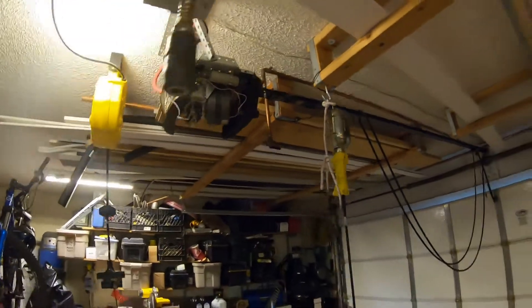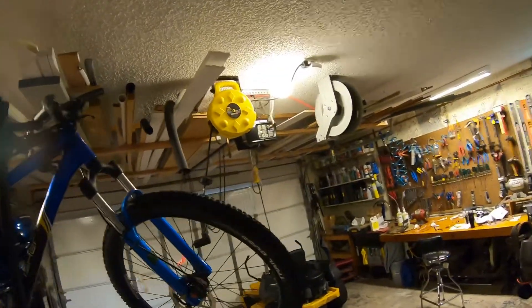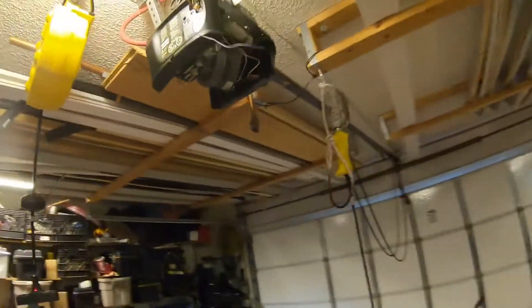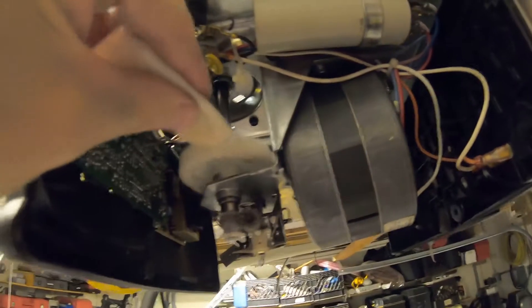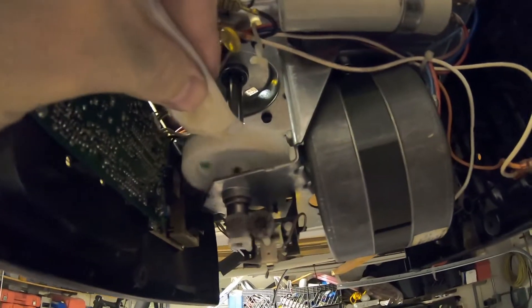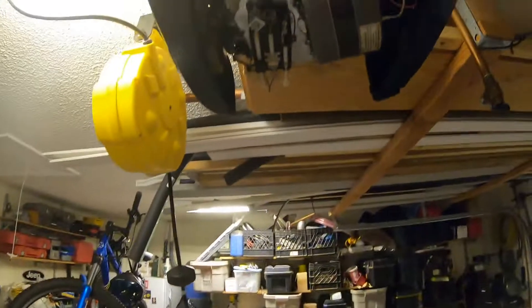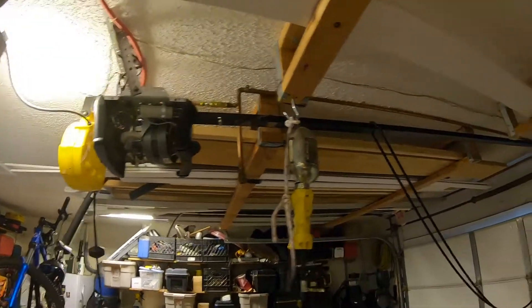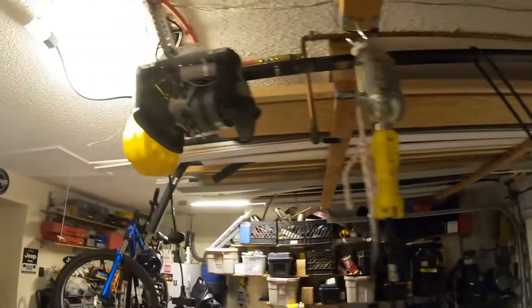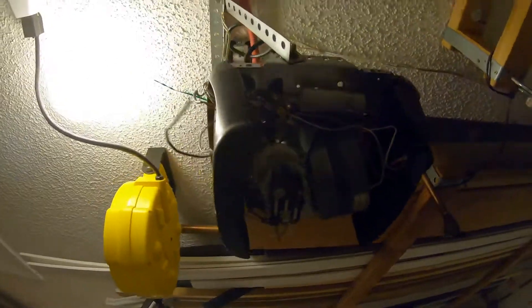Opener is installed, chain is still off — let's do a test. If it fails, it'll be an epic failure on camera. It's turning — I guess that's a good sign. There's some grease on there. That worked! Ran it through a couple of cycles, seems to run just fine. So it's time to go ahead and hook up the chain and re-tension everything. We'll probably have to adjust the limit switch again, but that's no big deal.